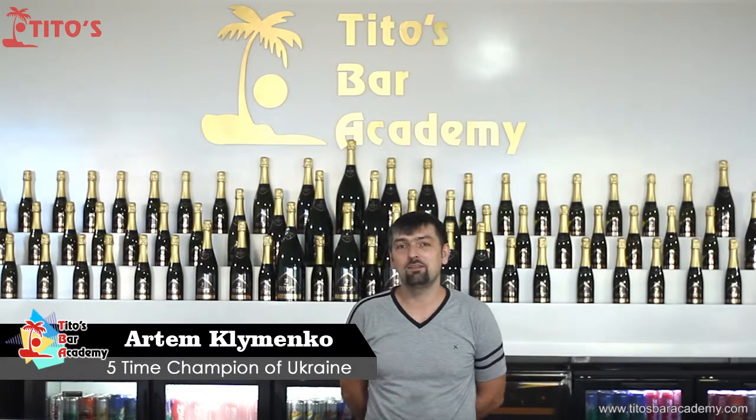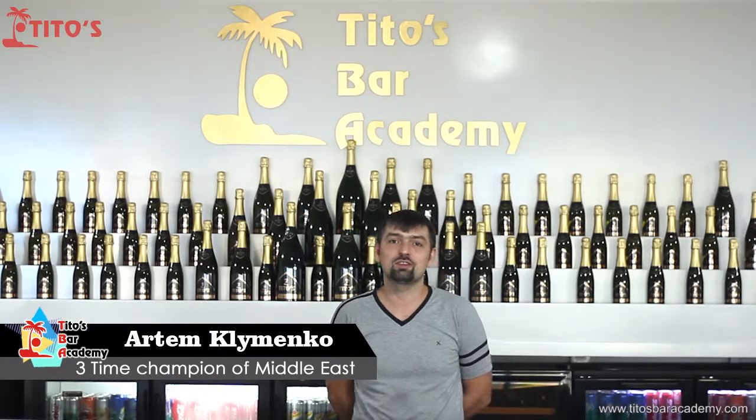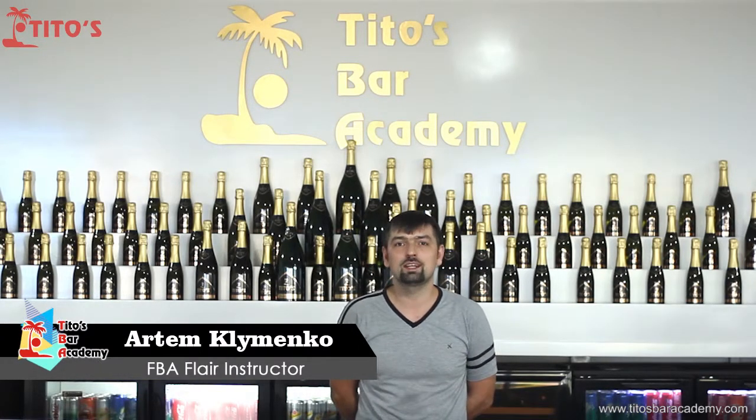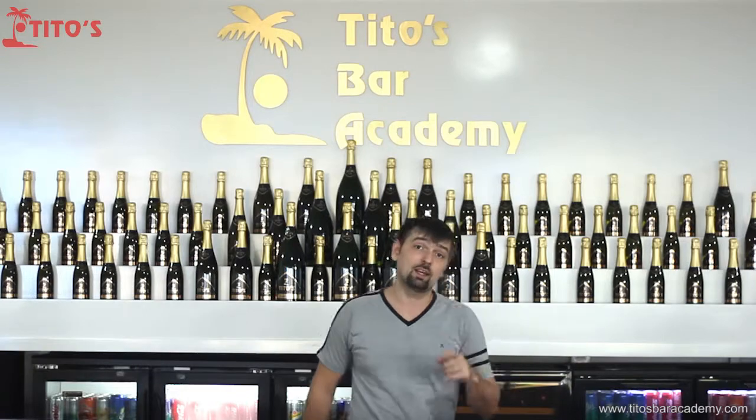Welcome back, bartenders! In an earlier video, we learned how to store the single bottle. And today I want to show you how to store two bottles at the same time. So let's start.